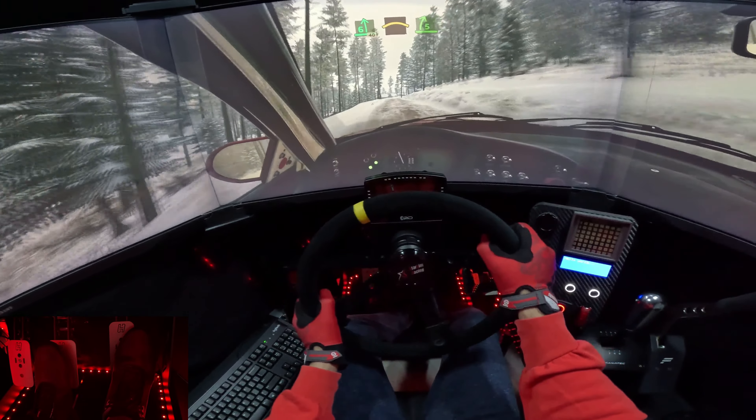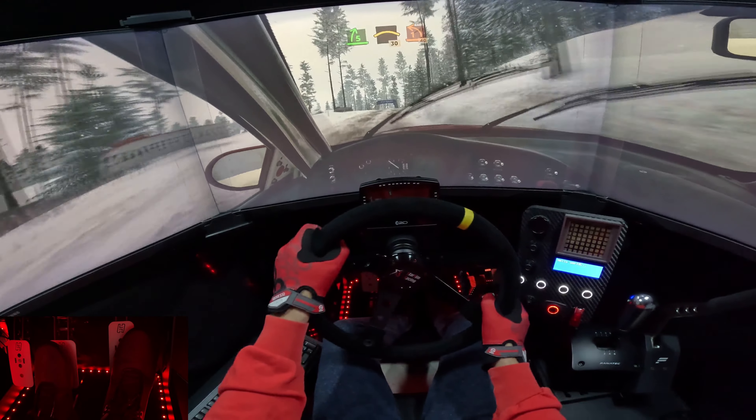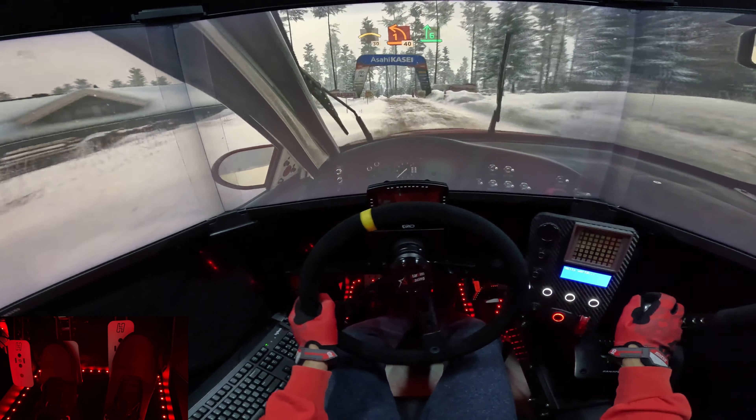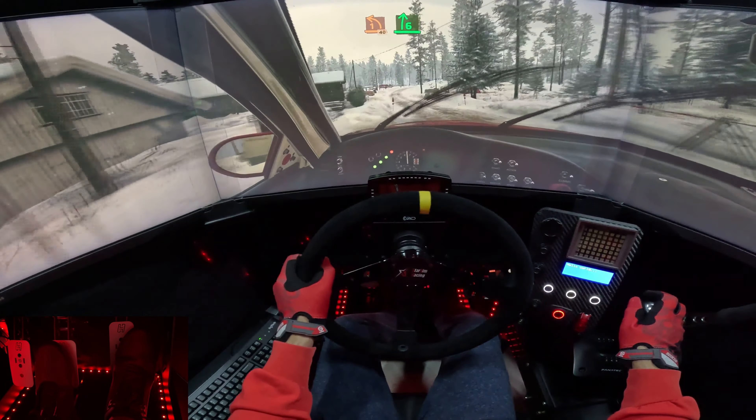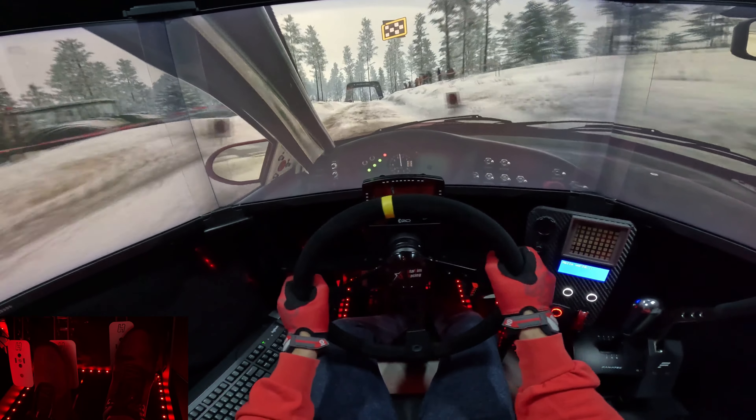Nice. Up, five left, into a left, compressed, 30. One left, short, compressed, 14. Seat right. Up, six left, over, finished. Just stop, just stop.